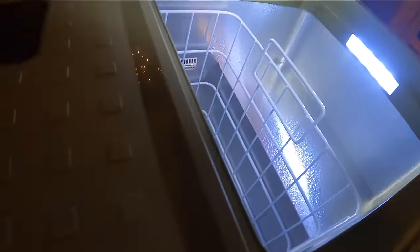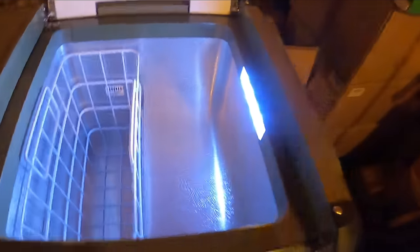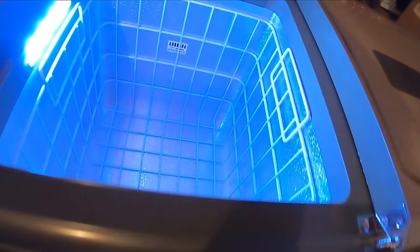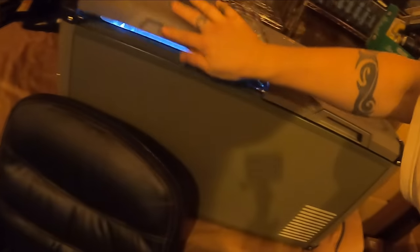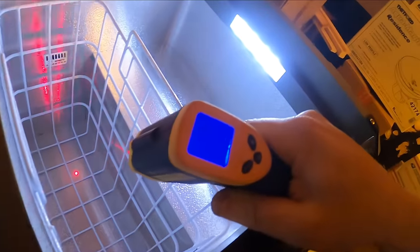Oh yeah, look at the lights — that is nice! That is very nice, I love the lights. Makes it handy to get to your food at night and see what you're doing. Boy, that feels like it's cooling down already.